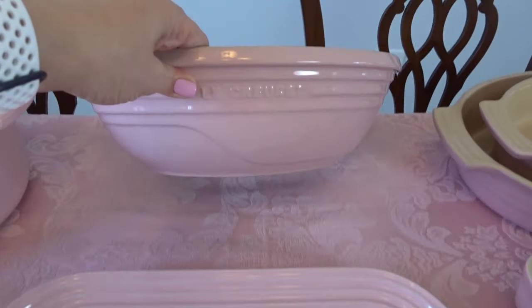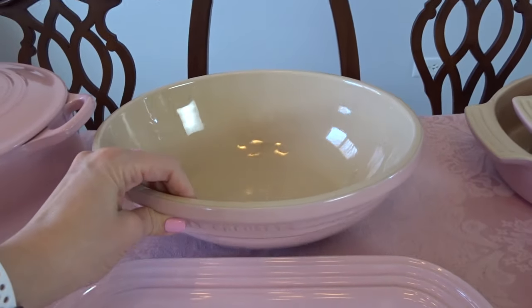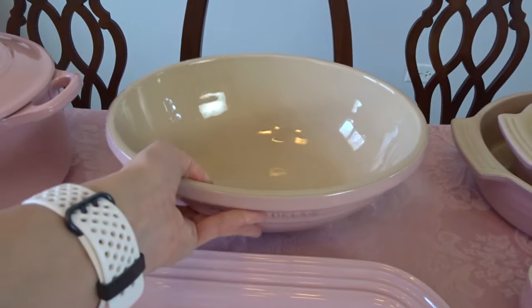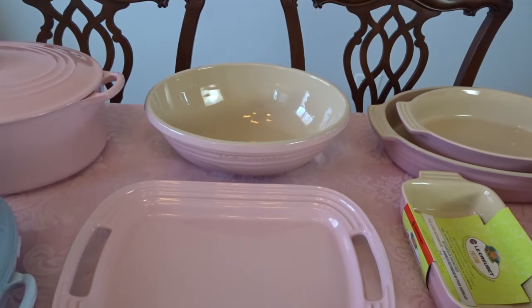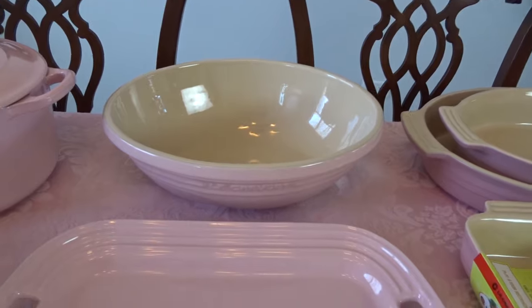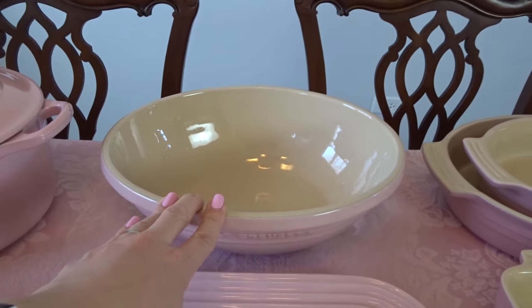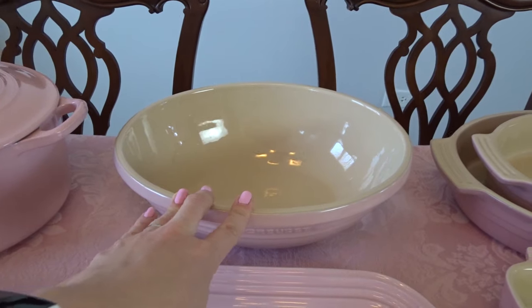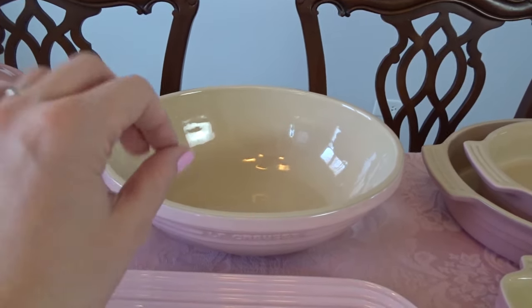Then I also have this serving bowl. The tag wasn't helpful, but it's a nice big serving bowl. I have used this several times for fruit salad for different parties — it's like my perfect fruit salad bowl.